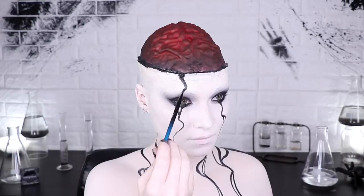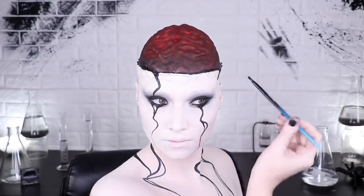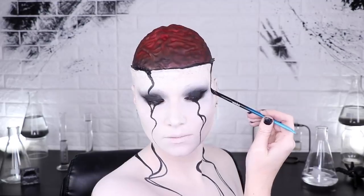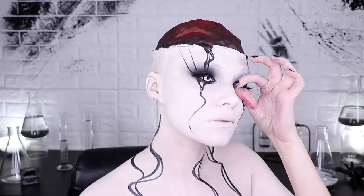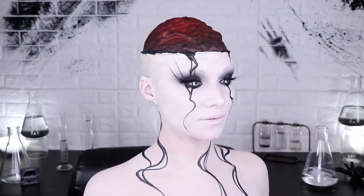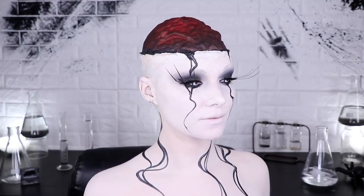I thought to myself: what does this look need? For sure, eyelashes. Eyelashes are definitely going to make the blink blink perfect. I made them out of paper. They're very addicting to blink — once you start blinking, you may never stop. You may do this for the rest of your life. Do this look at your own risk.